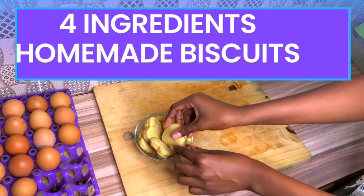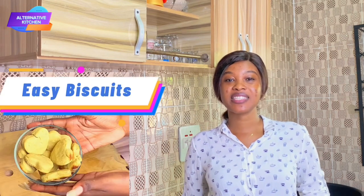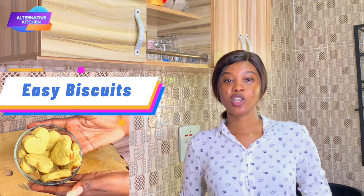Welcome to Alternative Kitchen! Hi bakers, my name is Lisa and this is Alternative Kitchen. To all my returning subscribers, a big thank you for coming back to watch this video, and to all my new subscribers, welcome to the kitchen. Today's recipe — I'm going to be sharing how to make easy homemade biscuits with just flour, sugar, milk, and butter.